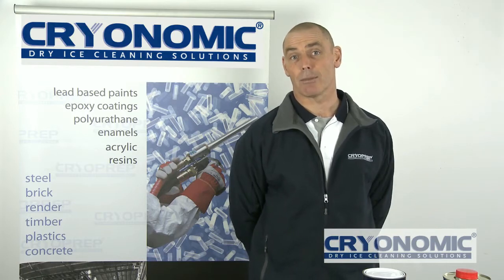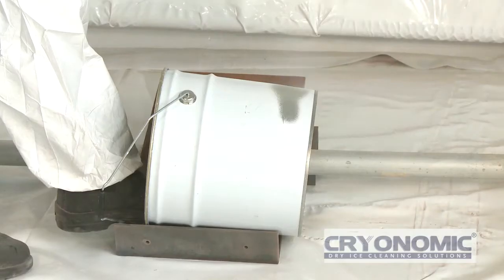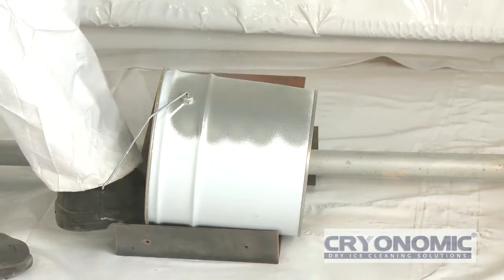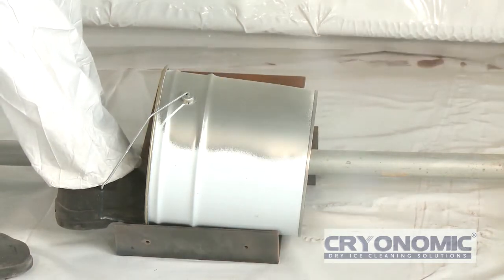Hi, I'm Tim Frass from CryoPrep Australia. We'd like to introduce the latest in blast technology from Belgium to Australia. We're specialists in removing lead-based paints and various other coatings where traditional methods are problematic or unsuitable.